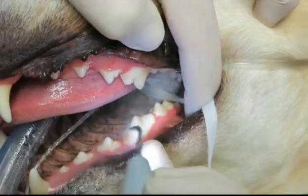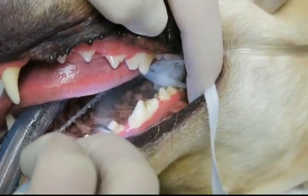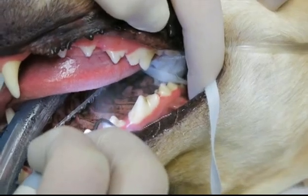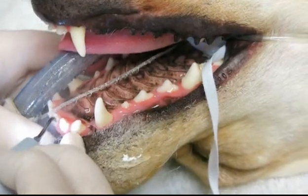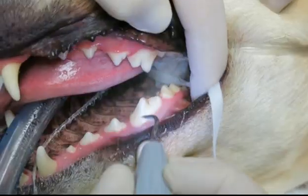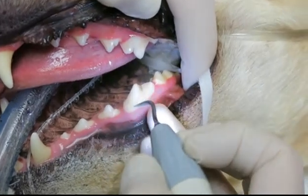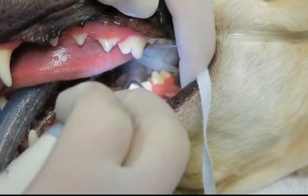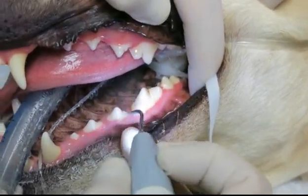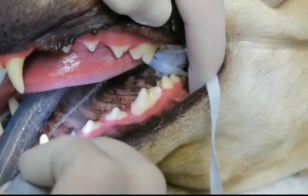Removing all of the calculus. These are quite clean because the owner is doing such a wonderful job. There's not a lot of tartar — most dogs that I'm doing have way more. This is an ultrasonic scaler, removing all of the tartar from the tooth. I'm doing it above the gum line — just doing the crown right now. I'll come back later and do underneath the gum line.